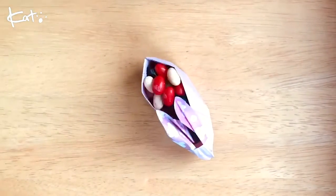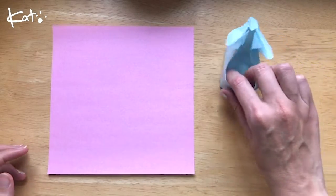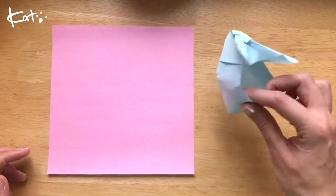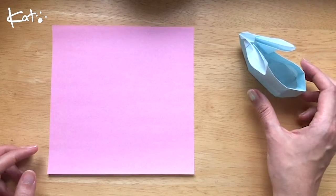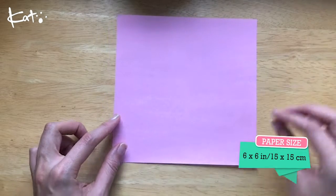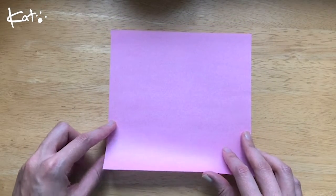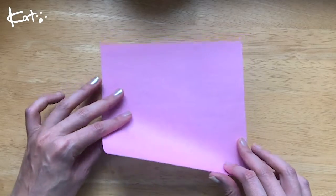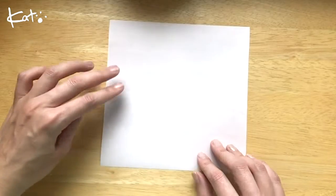Let's get folding! Alright, we are gonna make a funny basket, or slipper, as some people call it. So here we go, we're gonna start with a slightly big piece of origami paper, and I'm gonna have the pink side on the outside for this one, so flip it over, and we're gonna fold corner to corner, corner to corner.